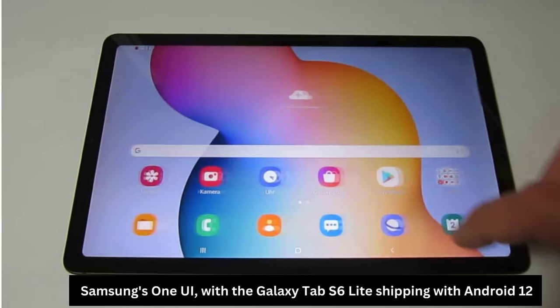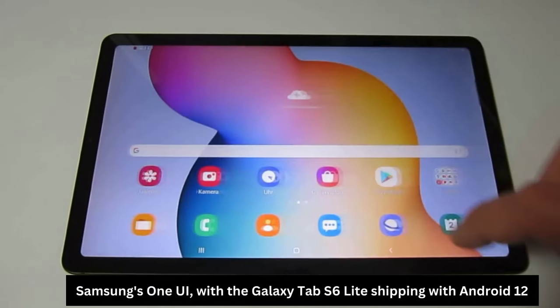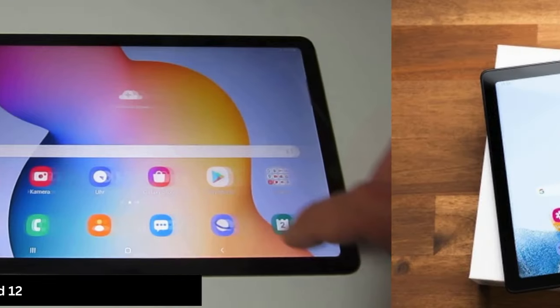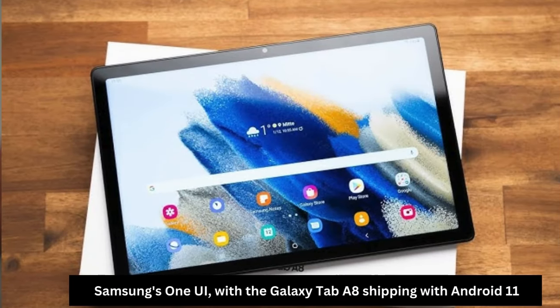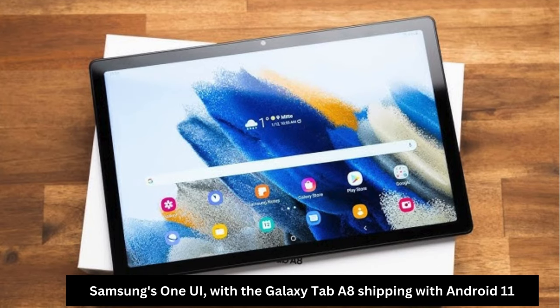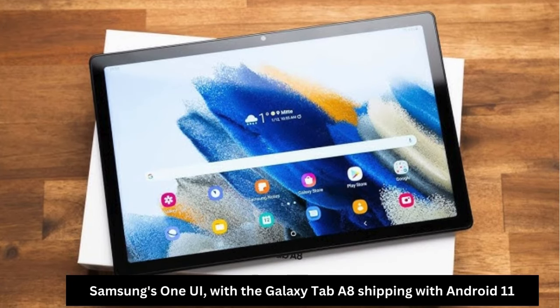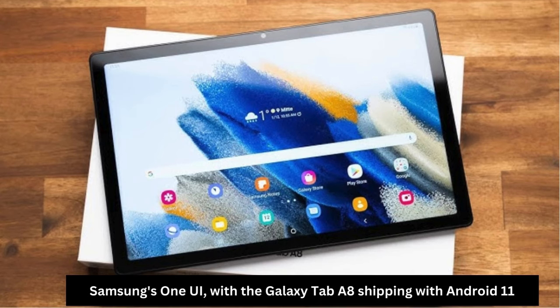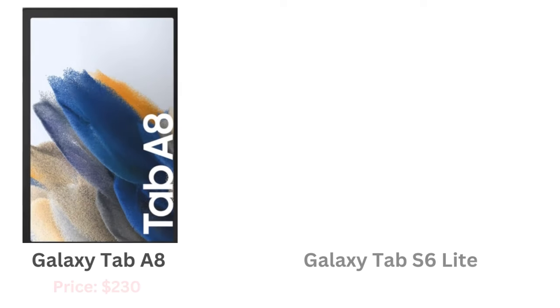This is where things really start to differ. The Galaxy Tab A8 runs on the Unisoc Tiger T618 processor, which, while decent for day-to-day tasks, does struggle a bit with more complex apps or multitasking. If you're just browsing or streaming, it's fine, but you'll notice some lag with more demanding apps. On the other hand, the Galaxy Tab S6 Lite is powered by the Snapdragon 720G processor and has 4GB of RAM, making it faster and more capable of handling heavier apps, games, and multitasking without hiccups.